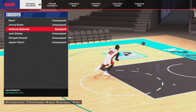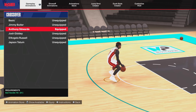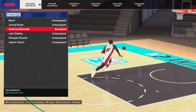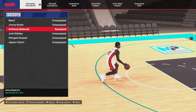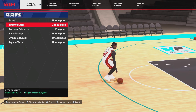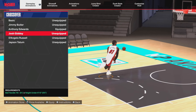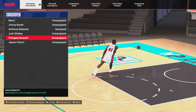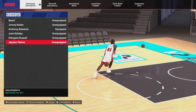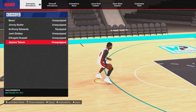For crossover, we rock Anthony Edwards — you need a 76 ball handle for this. My top picks might be Jimmy Butler, Josh Giddey, Russell, or even Jason Taylor. Just know you need a 75 ball handle to get into any of these crossovers.